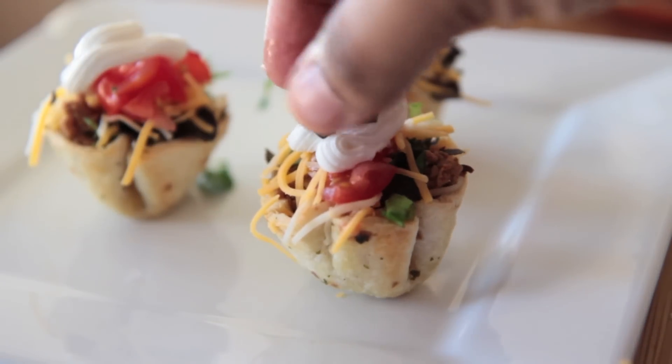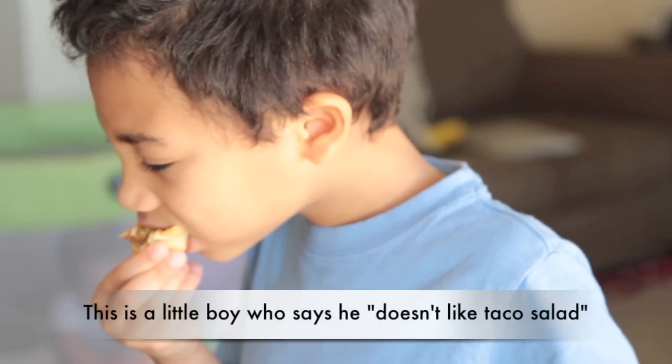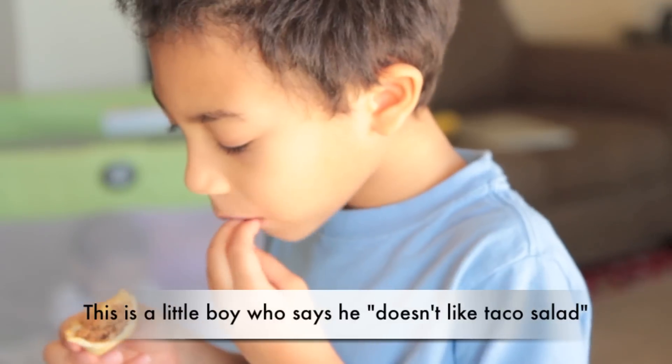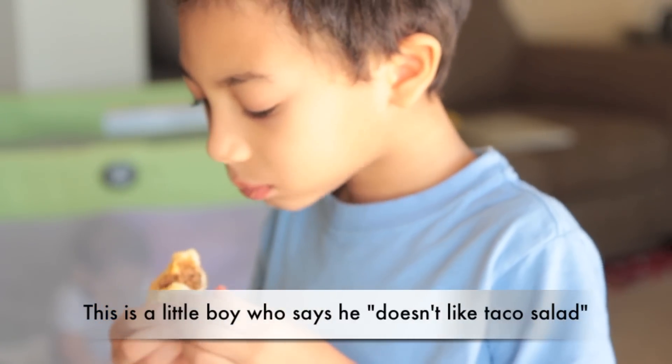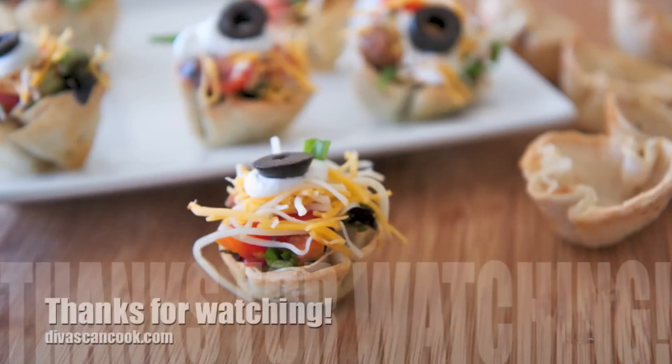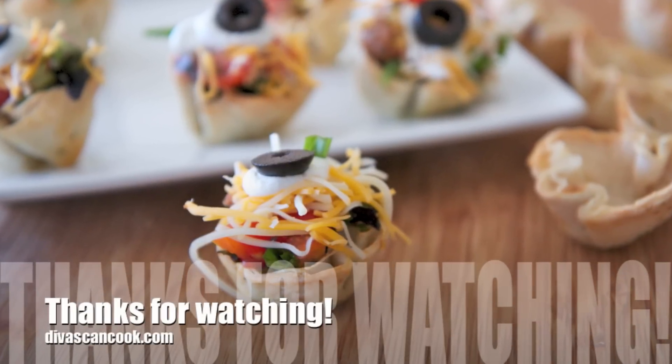Aren't they cute little taco cupcakes? And don't even think about going to a store and getting those little scoop things — these bowls are way better than scoops. They're nice and crunchy and buttery on the outside, the inside is chewy and soft. We could not stop eating these things. I hope you guys enjoyed this video, thank you so much for watching. Bye guys!